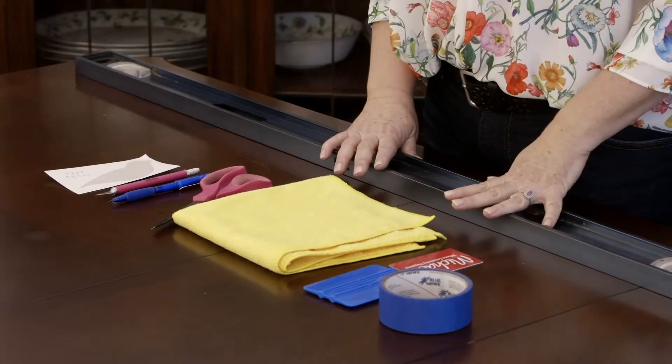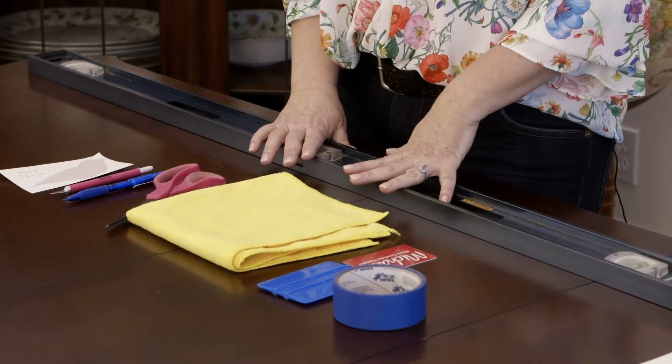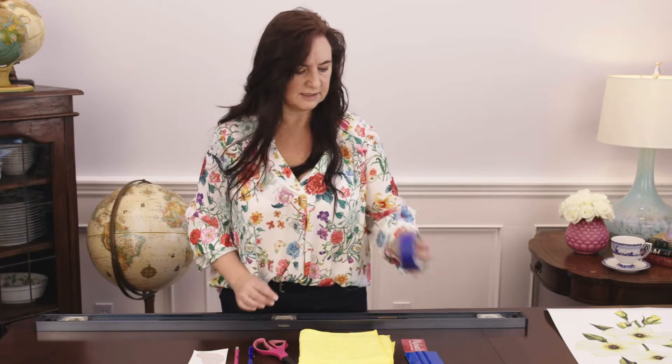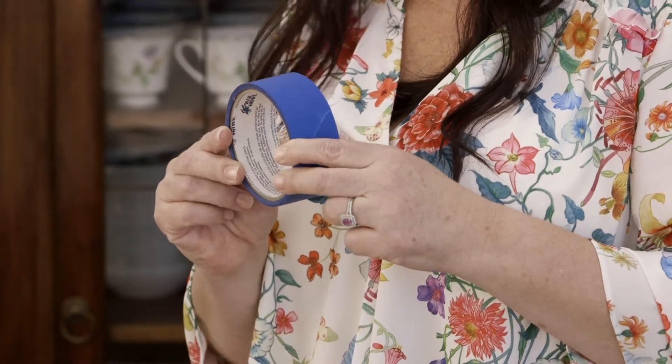Some other tools that you'll find helpful — you don't necessarily need these for every type of decal. In our individual videos on application for each type of decal, we'll go over that. But you may need some painter's tape to help you position your decal on the wall.